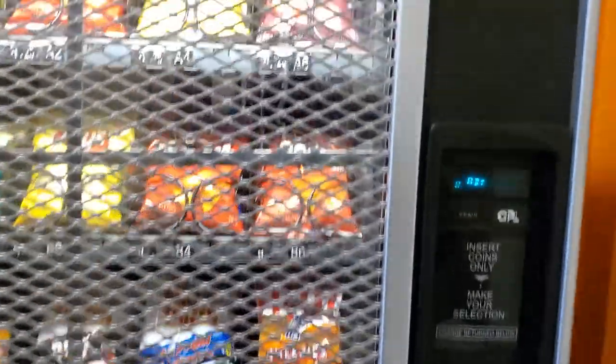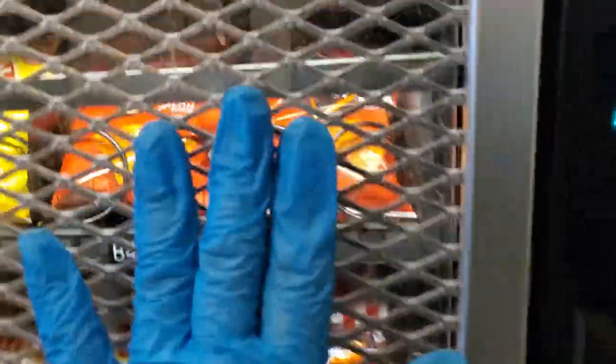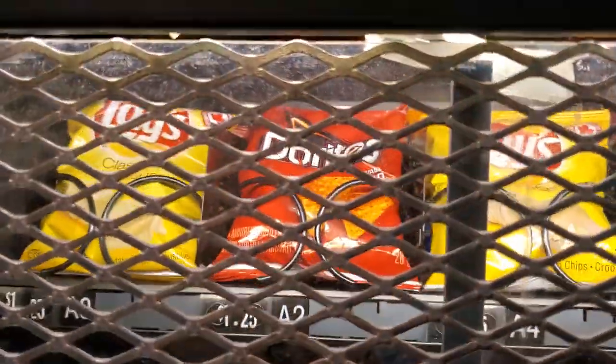One of my snack machines was broken into — the glass was vandalized. So what I did is I changed it to polycarbonate and also added some steel bar, just to make sure that this will not happen again. So far this has been good to me.